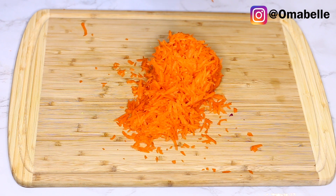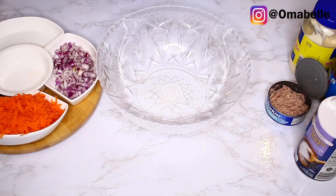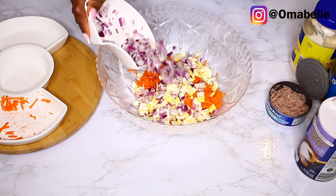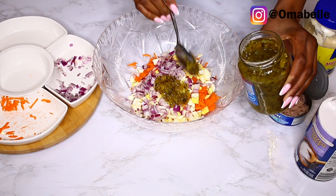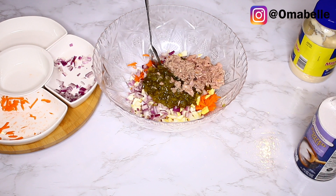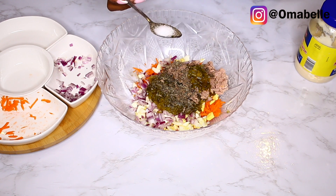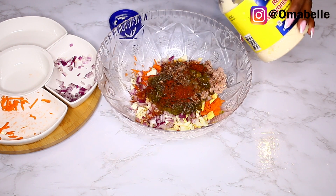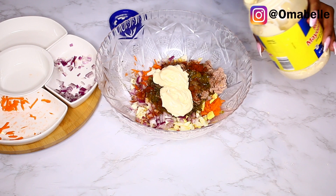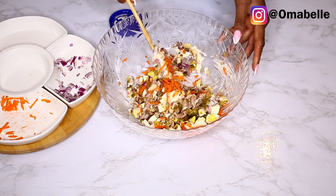It's time to prepare it — you don't need much. Just go ahead and add everything into a large bowl. I'm adding my carrots, egg, onion, then three spoons of sweet relish, my tuna, salt, pepper, and mayonnaise. I also sprinkled some paprika into the ingredients, then added three spoons of mayonnaise.